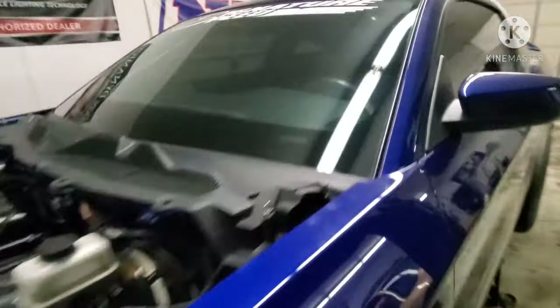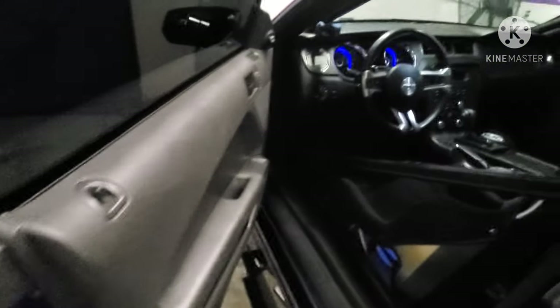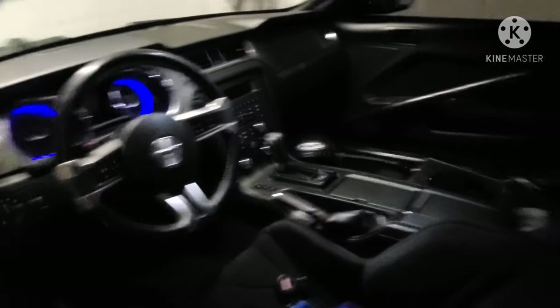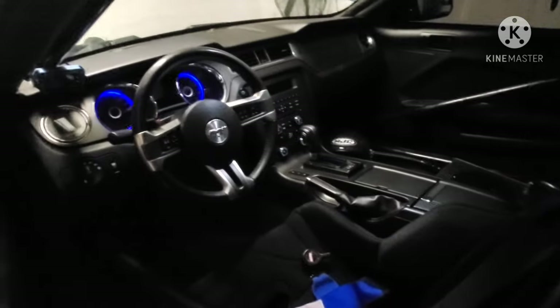Here's a quick look at the interior — still pretty much full interior, minus the passenger seat. We do have our water tank right there. Other than that, pretty much full interior.